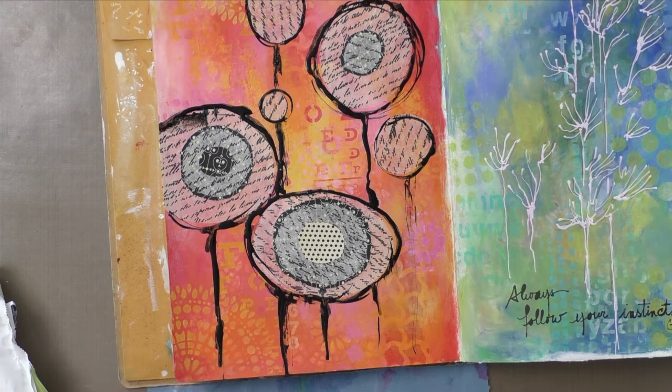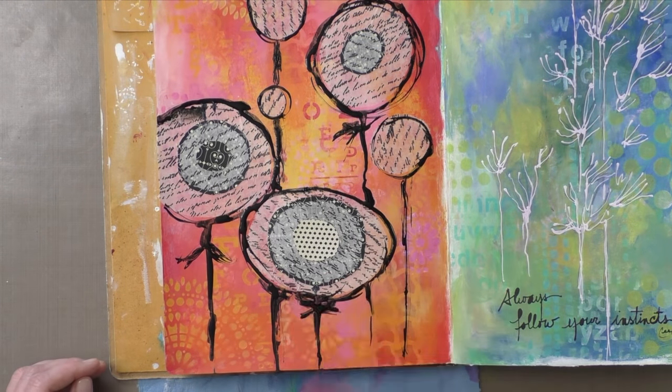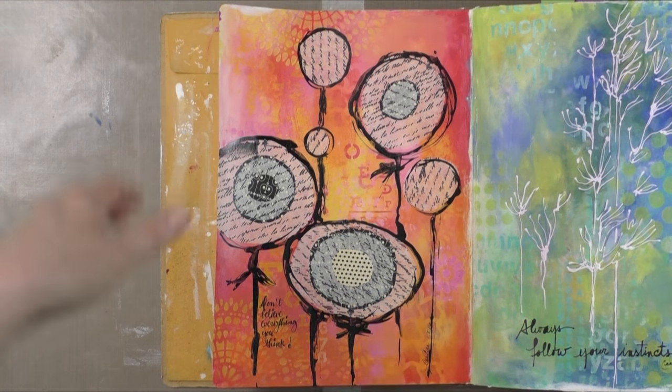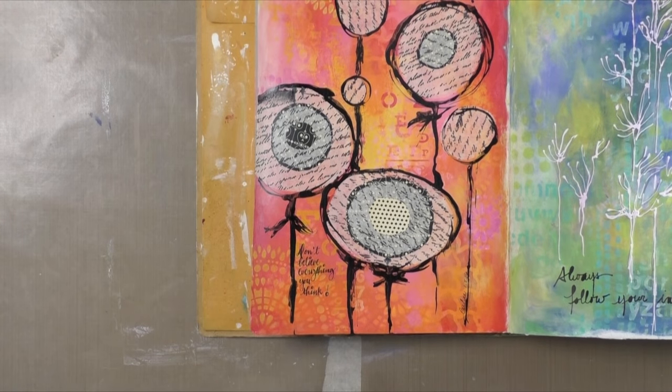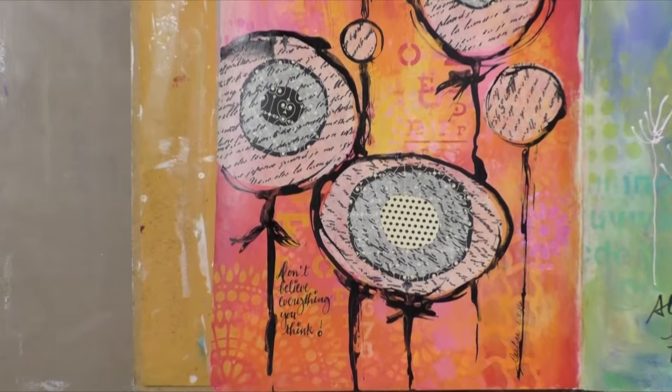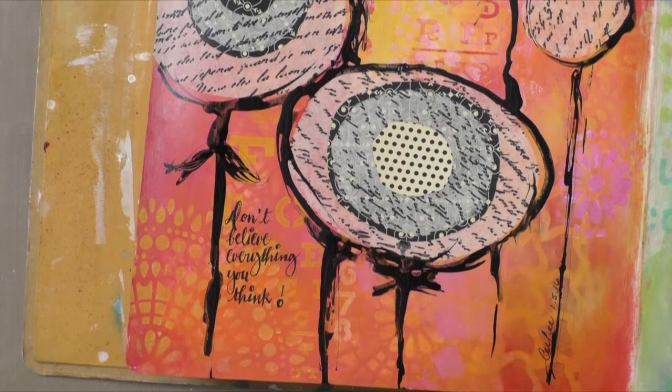I forgot to record when I added the quote. I find that collages are a great way to use up your scraps of paper — sometimes we have treasures amongst these. You can also use punches; I've done that in a project I just finished for my patrons where I used hard punches. It was a fun page to make as well.